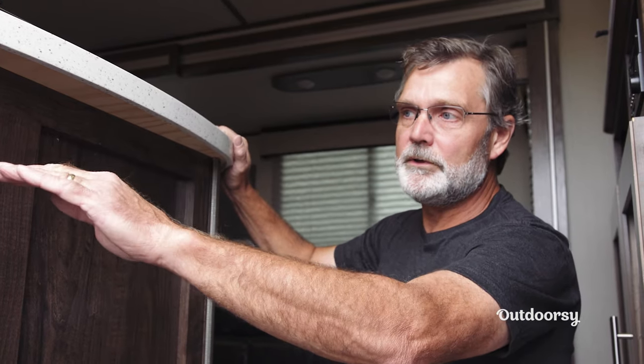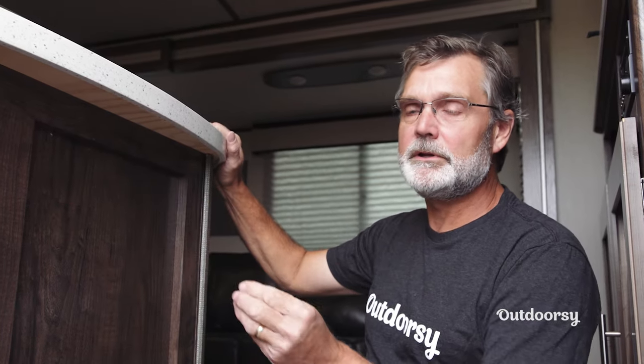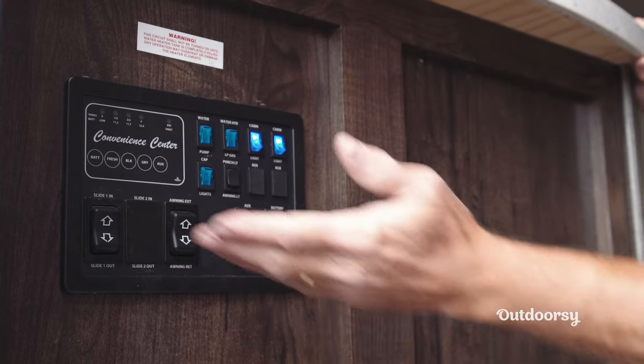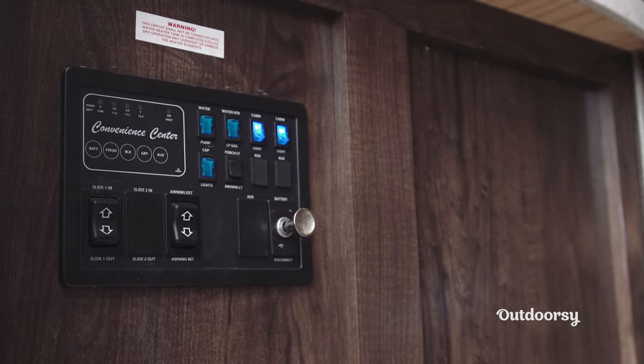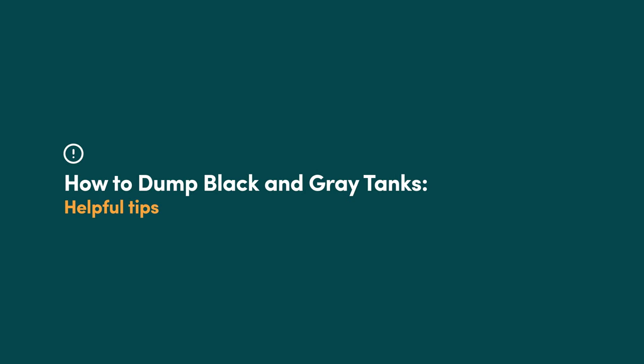You can see the different levels and how they're rising because there are indicators in the tanks. So there's a demonstration of how you can monitor your tanks and know when to empty them. Safe travels and happy camping.